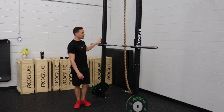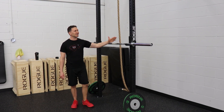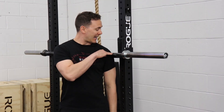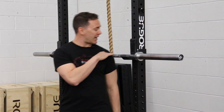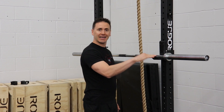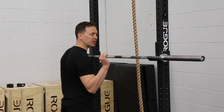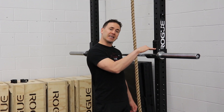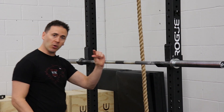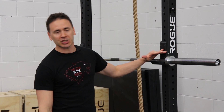First thing you want to have set up is make sure your bar is onto a set of J-clips. You want to set your J-clips up so that they are shoulder height. The reason we want them at shoulder height is when you're going to put the bar back, we don't want the bar hitting that J-clip. You also don't want to be going onto your tippy toes to get the bar on there, just for safety purposes. It's better to have it just a little bit lower than it is to have it that much higher.